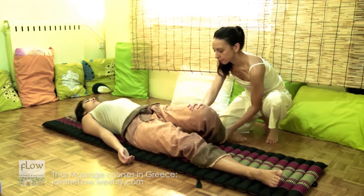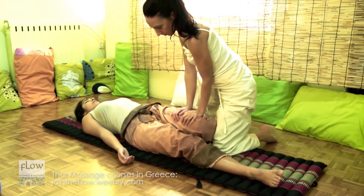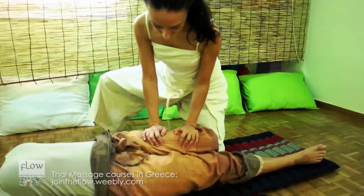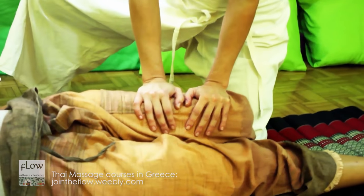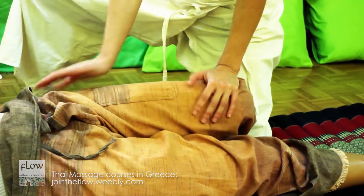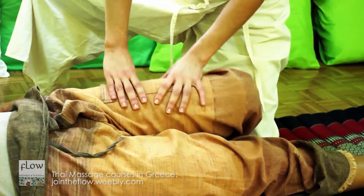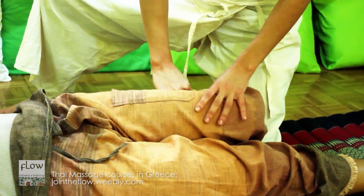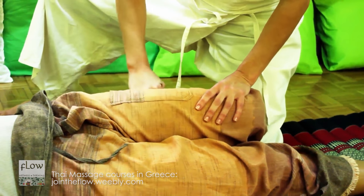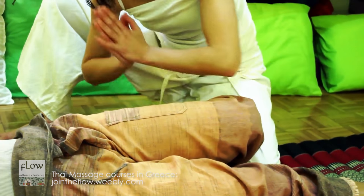Flex the receiver's knee inwards and do palm presses on the iliotibial band. From this position, you can also stretch the abductors. Do deep tissue work. And perform the typical thigh tapping technique known as thigh slap.